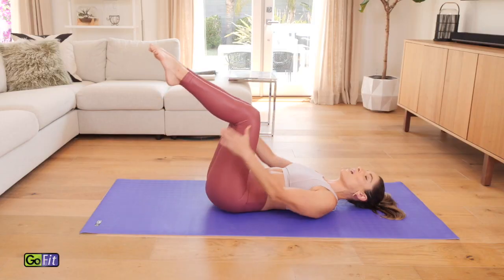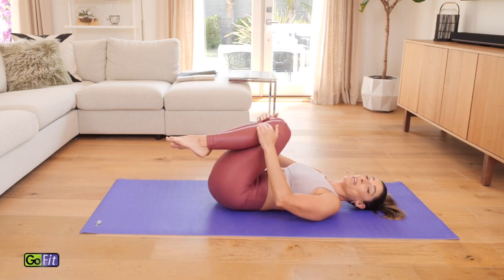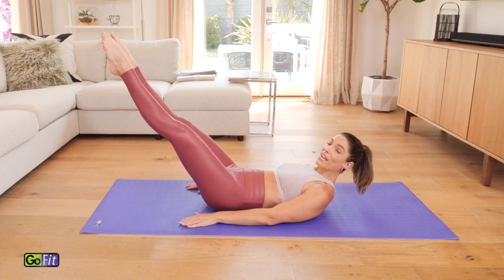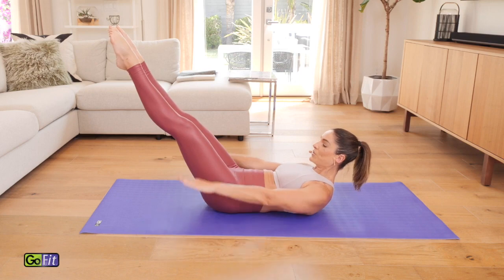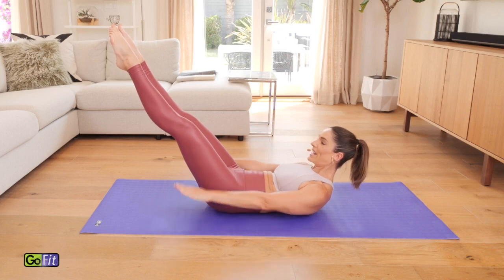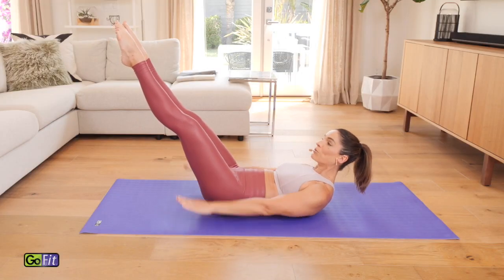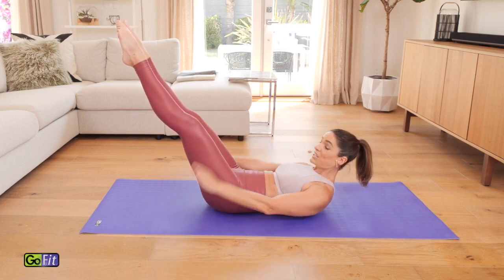Bring it to tabletop and just hug those legs in for a second, rock it side to side. We're going to go straight into the hundred. From here, I want you to curl your head and chest up. You can keep your legs at tabletop or lengthen them out to your challenging angle. Heels together, toes apart. Your hands will hover off the mat and you pump the arms — inhale for five counts and exhale for five counts. The heels are together, toes apart, and you're pressing those heels together so you feel that nice connection all the way up your upper inner thighs to your low abs.